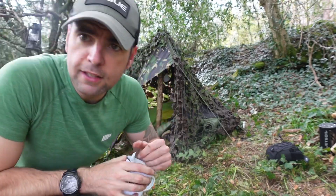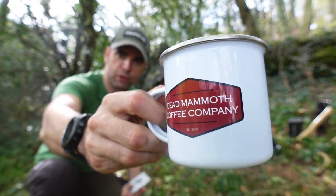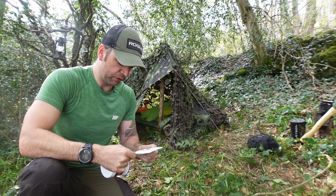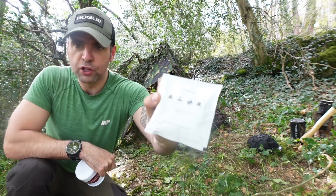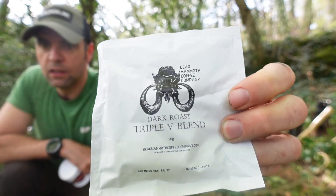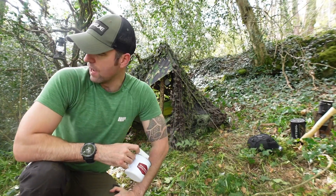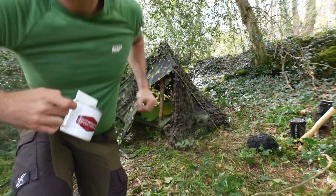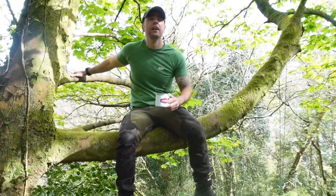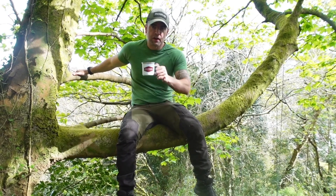Coffee time! The lads at Dead Mammoth Coffee Company have hooked me up - not sponsored, they just sent me some stuff. I'll try a coffee bag if you haven't heard of these. I don't do much uncaffeinated. Cheers guys - I've hit over 2,000 subscribers now on YouTube, so thanks to each and every one of you.